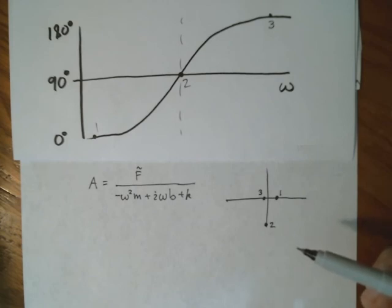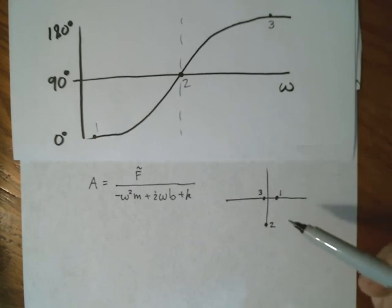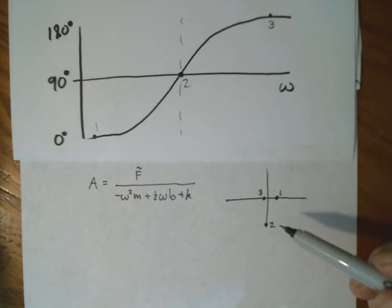I hope that was a satisfying conclusion. It may have been a little bit scary to see with the complex numbers, but the gain in simplicity of the treatment is so great that it's worth seeing. Thanks for watching.